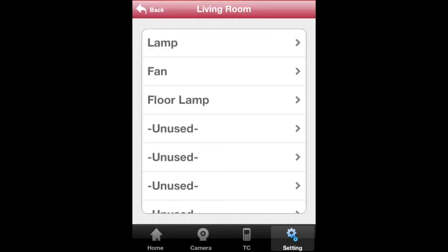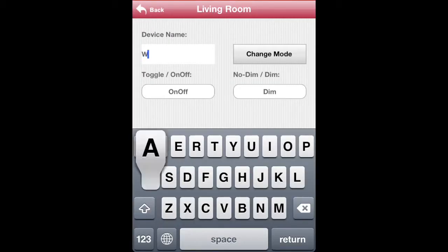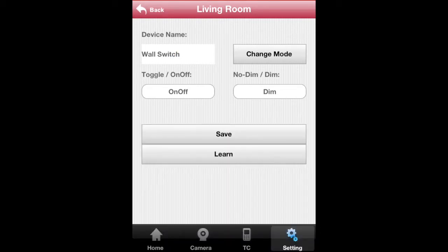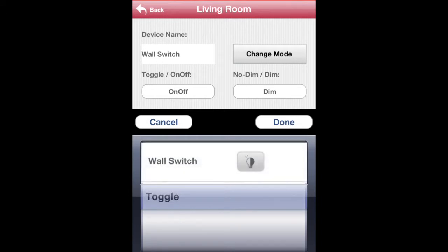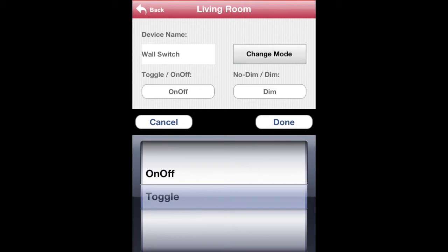Next, tap on any of the unused devices and give your new device a name. Select the type of button to control your receiver. If you choose Toggle, only one button will appear on your device's control page to switch your devices on and off.